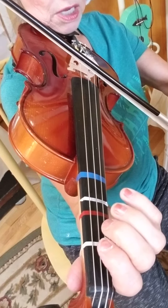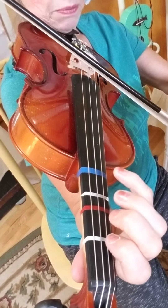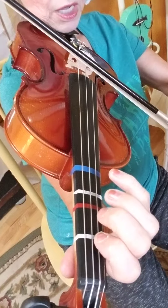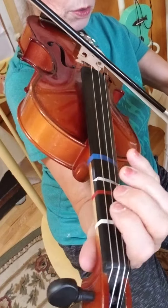Moderato means it's kind of moving at a medium tempo — it's not going super fast, it's not going super slow. So for this, we will kind of take it on the slower side.